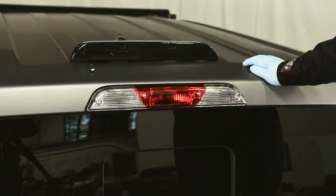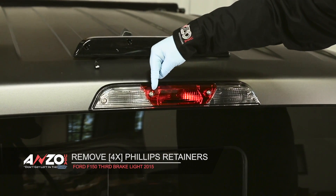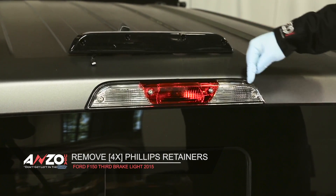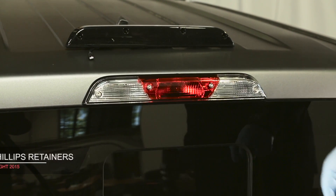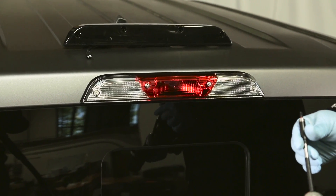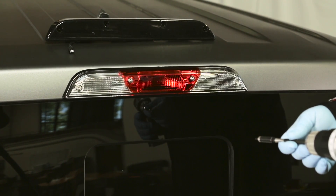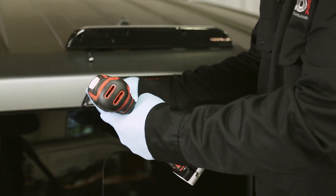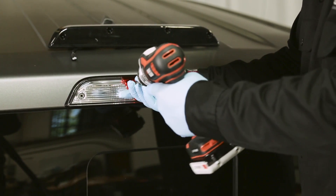To remove your stock third brake light you'll need to remove this screw, this screw, this screw, and this screw. You can use either a flat blade or a T20 Torx attachment. I'm going to use the drill, but you can use a regular standard screwdriver if you'd like. You want to be careful not to drop these as you still need them to install the new third brake light.